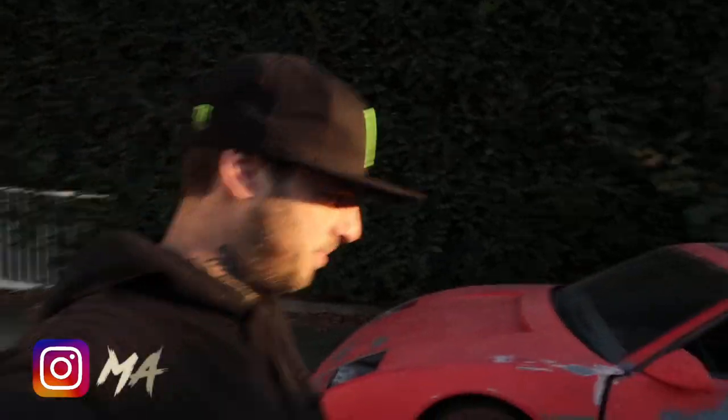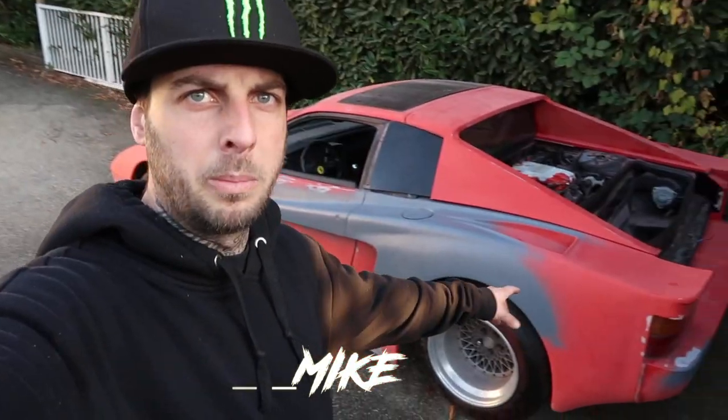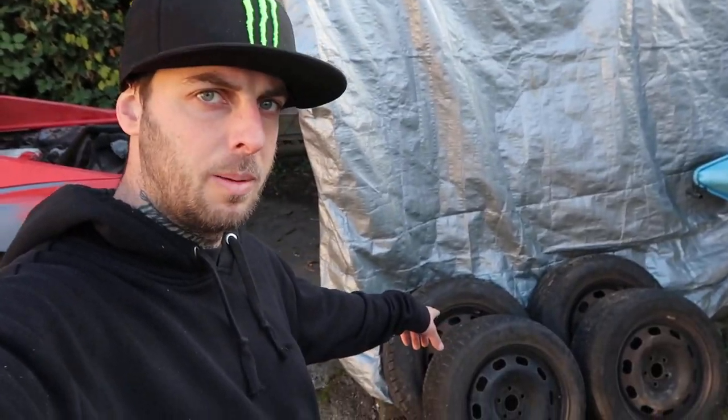What's up guys, it's your boy Madmite. Today I'm gonna be wrenching on the Pontiac Fiero Ferrari kit car. We're gonna be removing the aftermarket rims so I can polish them up and we're gonna be remounting the stock Fiero rims so I can move it around into the paint booth. So stay tuned, check it out.